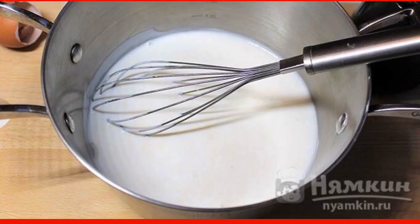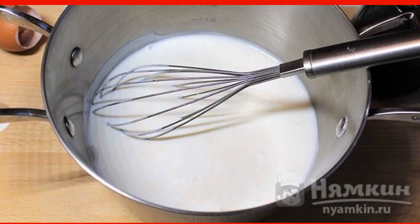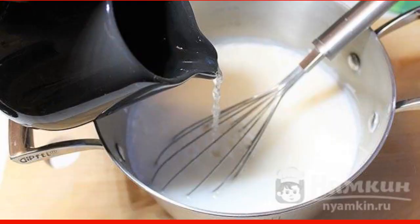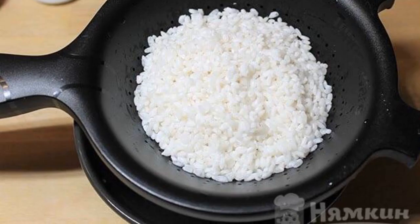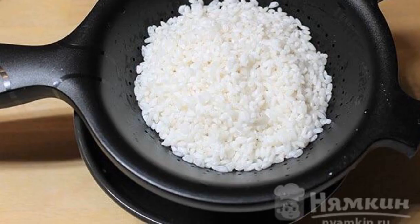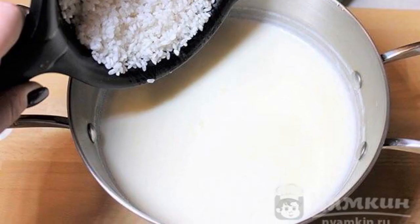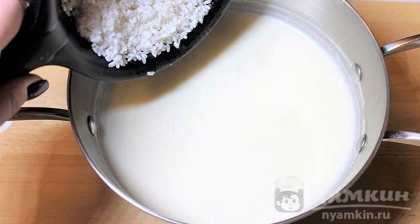Add the mitsoni to the egg mixture and beat lightly again. Add sour cream to the same place and mix. Pour the contents with boiled water. Remove the swollen rice through a sieve and drain the excess liquid. Pour the rice into the resulting mixture and put the pan on medium heat.